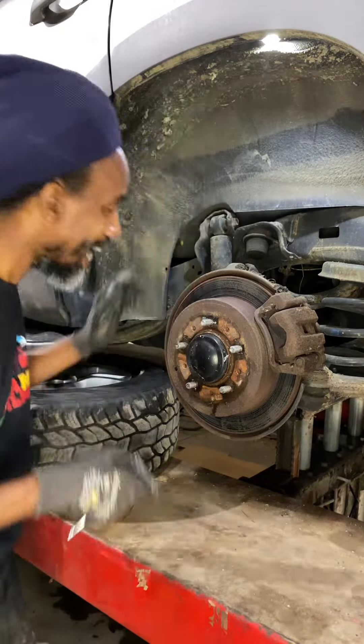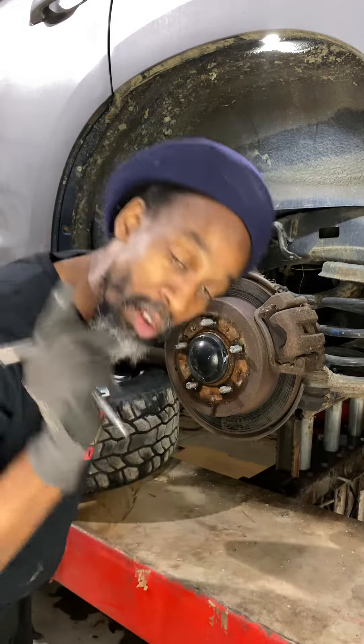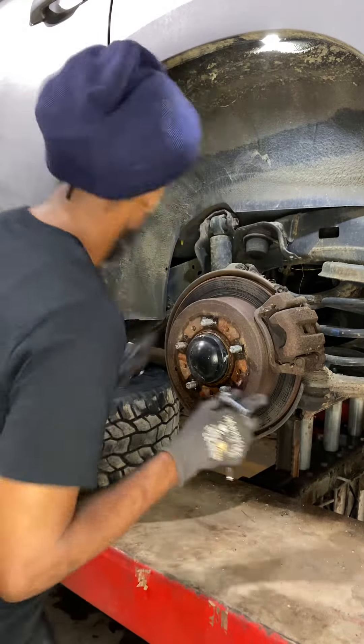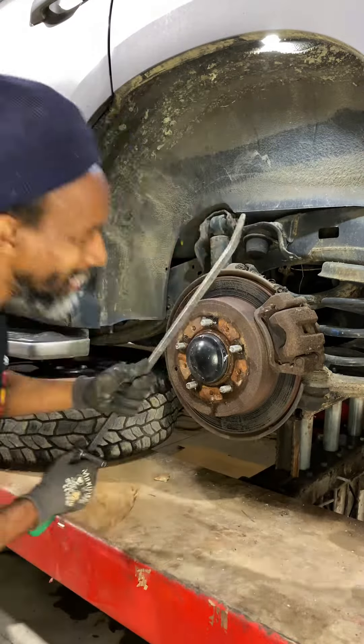In a situation like this it could be the caliper that's sticking, it could be the brake hose that's sticking, could be the master cylinder, or a check valve along the way. But the first step is to eliminate if it's the caliper or not. Ninety percent of the time it is the caliper. This is how you do it — I'm going to try to turn it to see if it frees up.